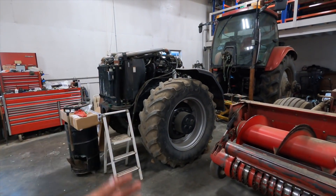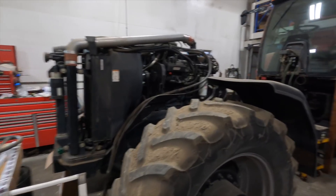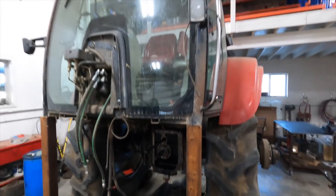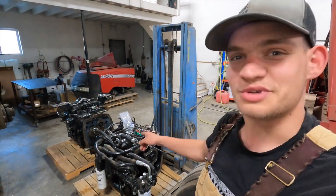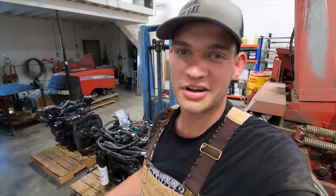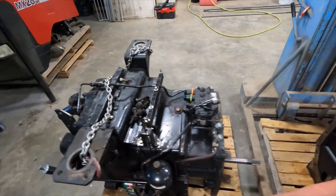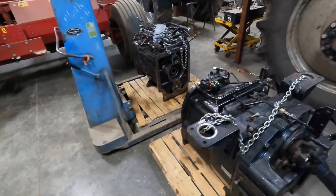Here we can see our MX-285 is split in two — the engine's right there, transmission in two pieces right there, and the rest of the tractor with the cab is right there. That's where the issue is — the transmission blew on this thing this spring and it's sitting here split in half getting work done on it. Brent's doing that too — he can take the entire tractor apart and figure it all out. It's pretty complicated looking; I don't know how he does it.